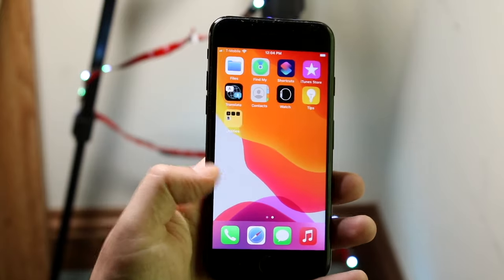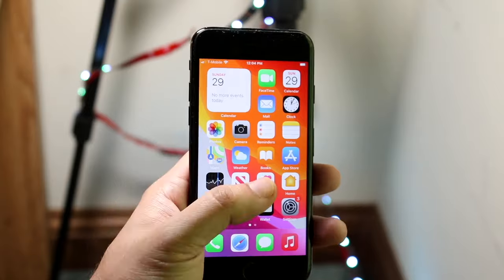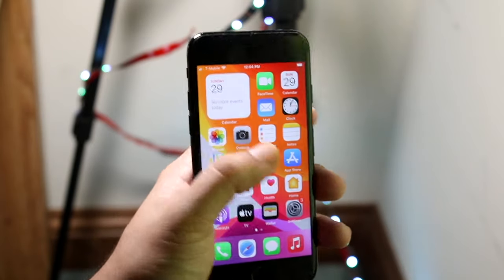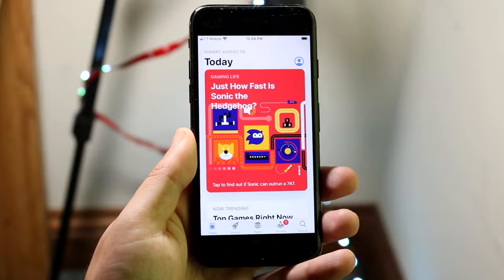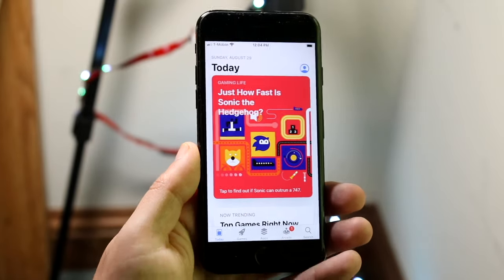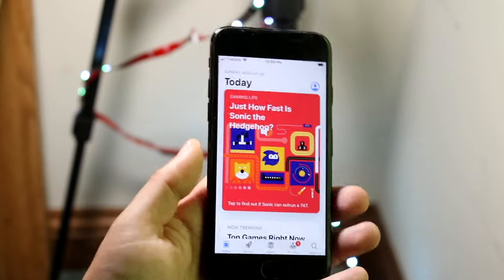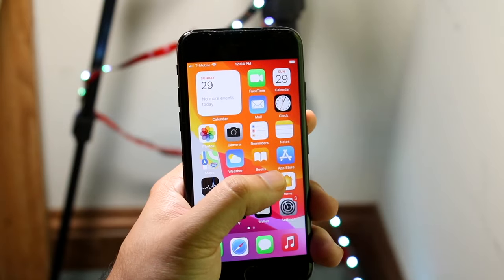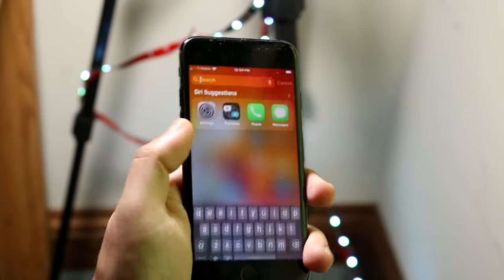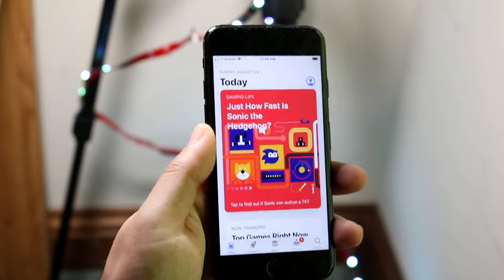I'm not going to go through every single application on this device — everything is pretty self-explanatory. You have Camera, Photos, Notes, Clock, but the one app I will showcase is the App Store. This is the application we use to download any app we want — things like Snapchat, TikTok, Temple Run, any game. We're always going to go through the App Store. To download applications, first find your App Store — you can search for it by swiping down — then click on the App Store.